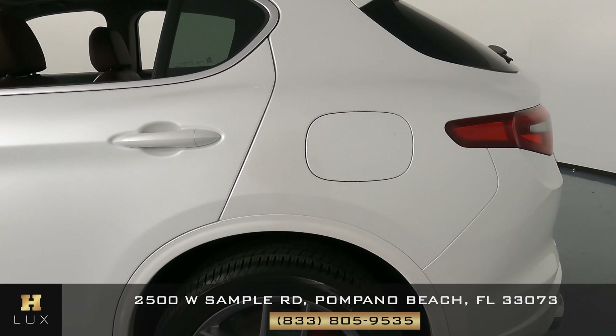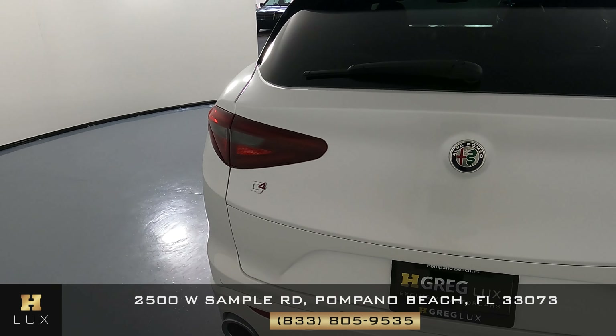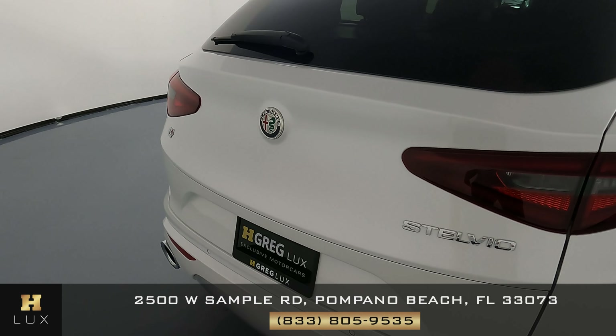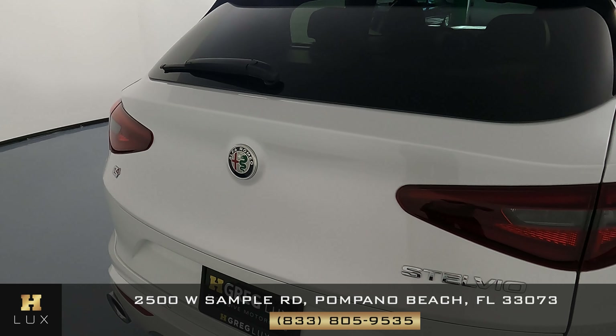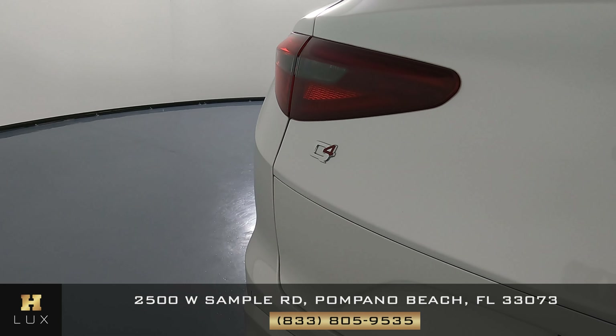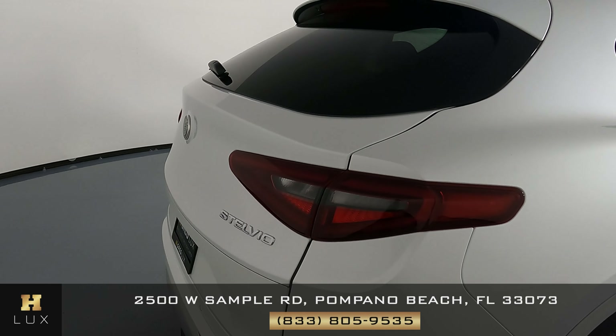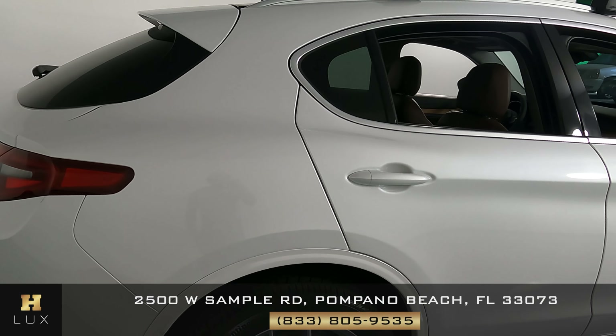We can now go ahead and move to the back of the vehicle. Everything's looking good — perfect, no signs of damage. Taking one more look: the back of the vehicle is in excellent condition.